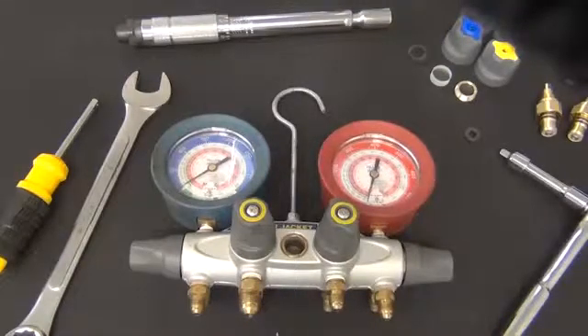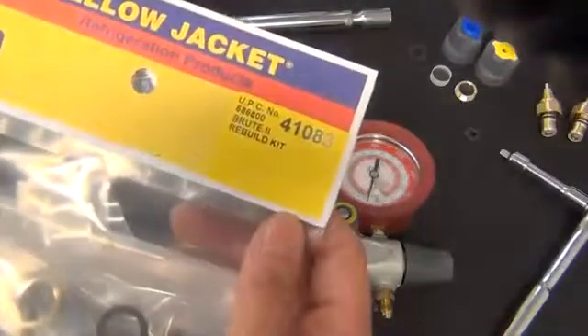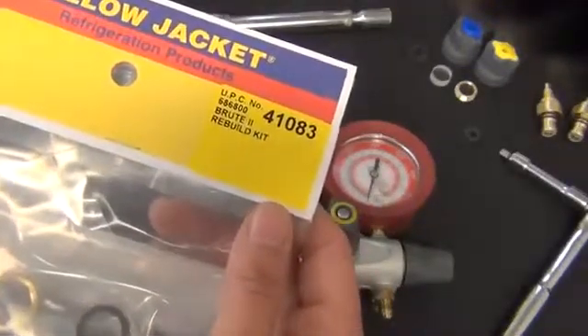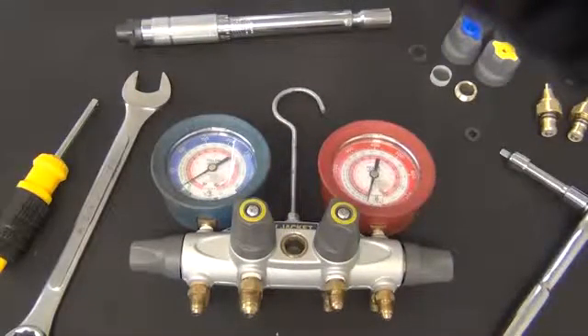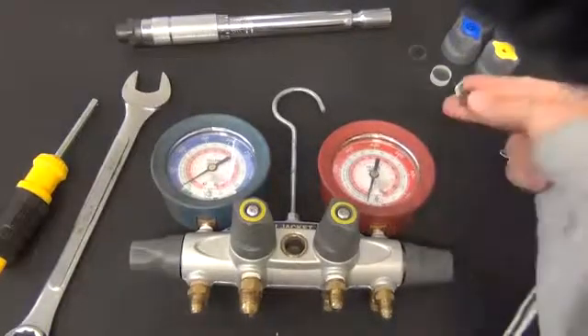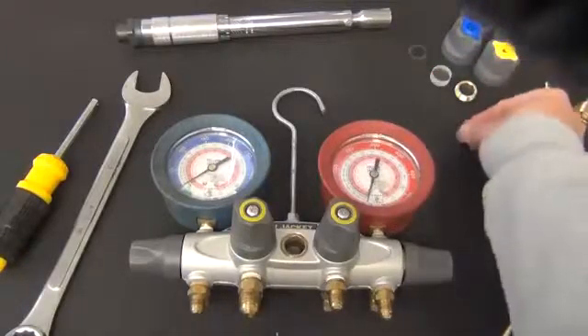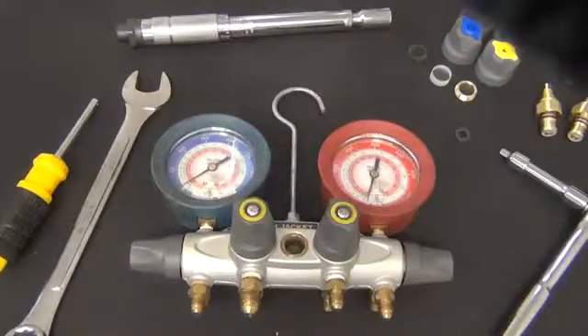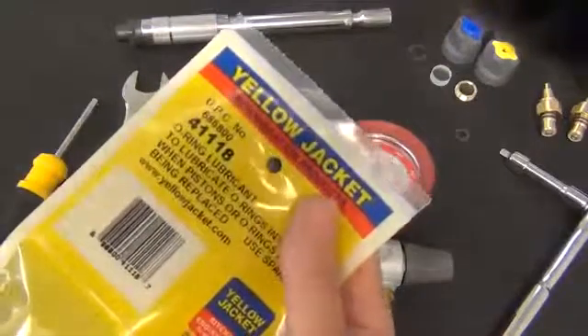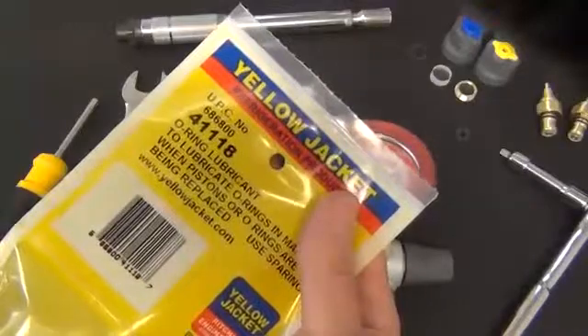You will need the following parts and tools to rebuild the manifold. Part number 41083 is the complete rebuild kit for a 4-valve Brute 2 manifold. This kit includes all the parts needed to completely rebuild your manifold, including the sight glass removal tool. For your convenience, all parts are also sold separately. You will also need part number 41118, which is the O-ring lubricant.